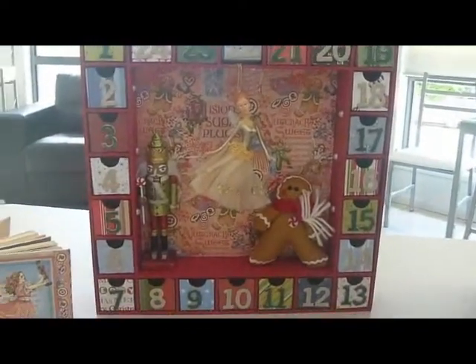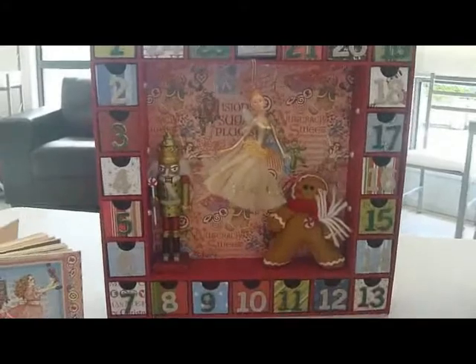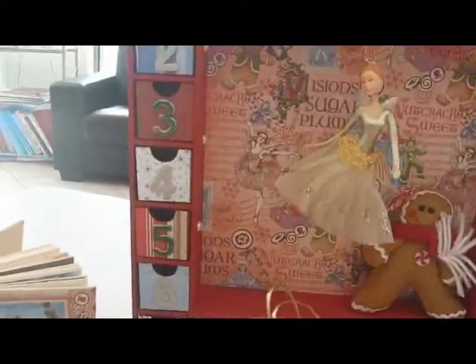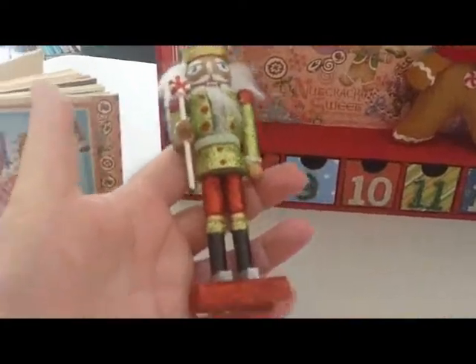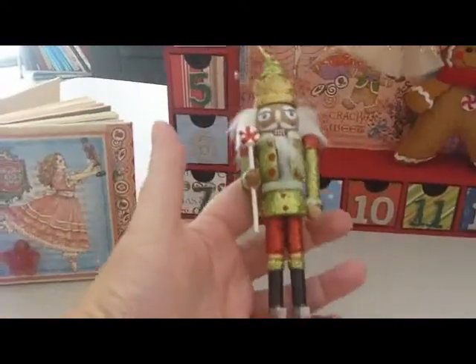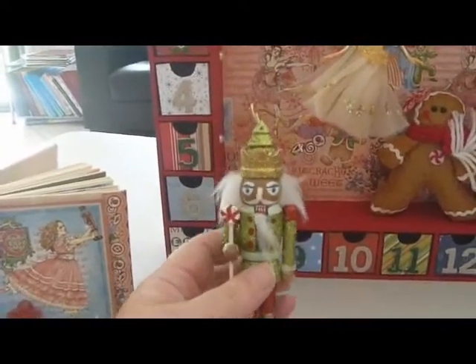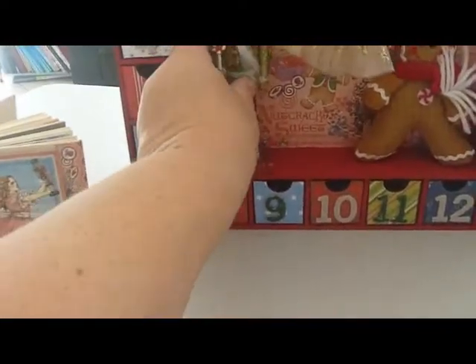Had great fun finding a Nutcracker, which was not easy — I thought it would be and it wasn't — but he's absolutely gorgeous. Had to fight the granddaughters to keep him, so I think next year we'll be on a quest to find them some as well, and he sits beautifully in there.